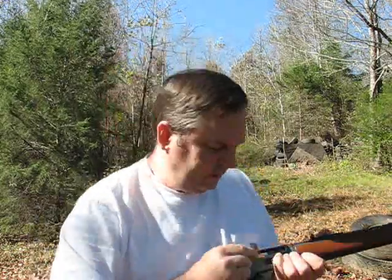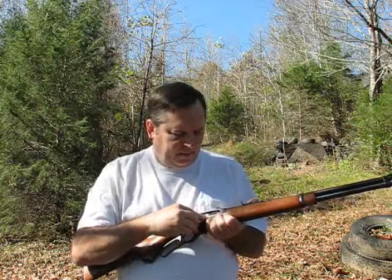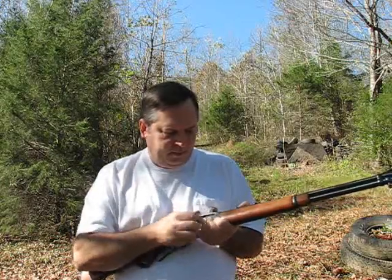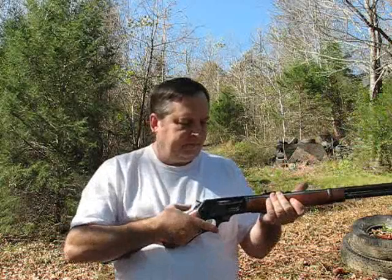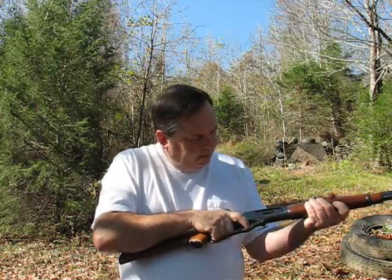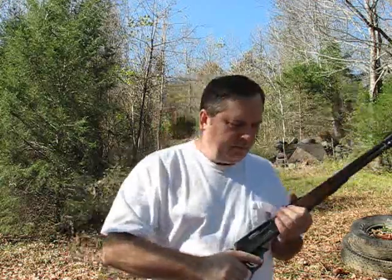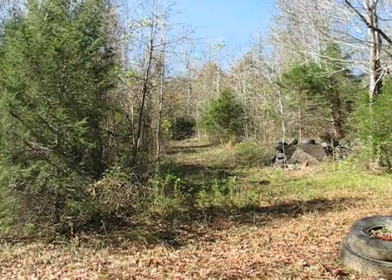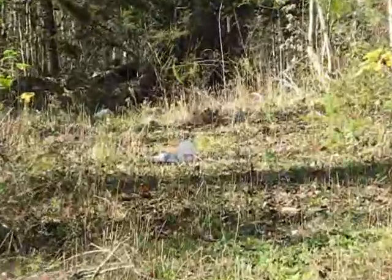So let's go fire the first factory loads I've ever fired in this rifle — the Hornady Lever Evolution. Hopefully it will work about like the standard old Remington 200 grain Core-Lokt bullets I've been loading to approximately factory velocities. Okay, it chambers. I read on the Midway site one guy claimed... there's a one-gallon jug of water out there at 50 yards. Let's see if we can hit it.